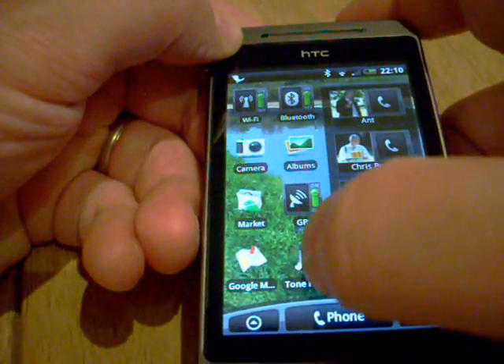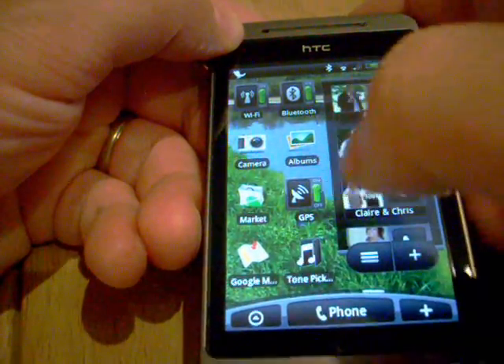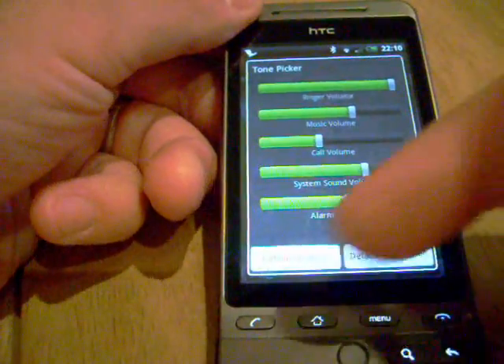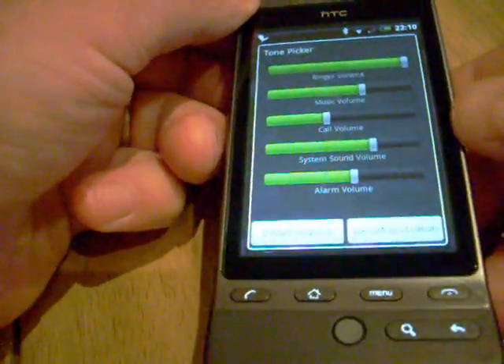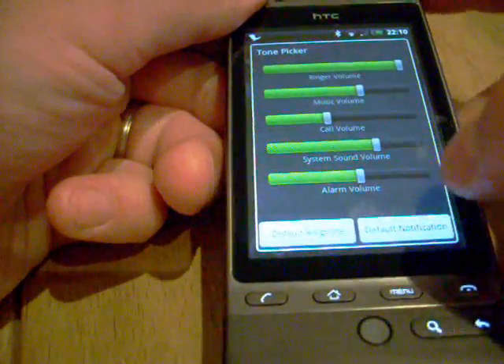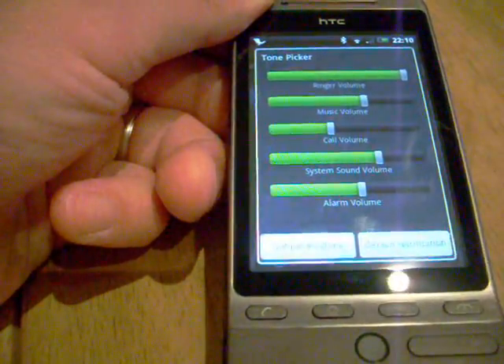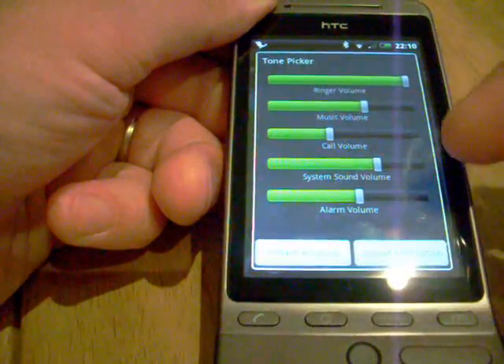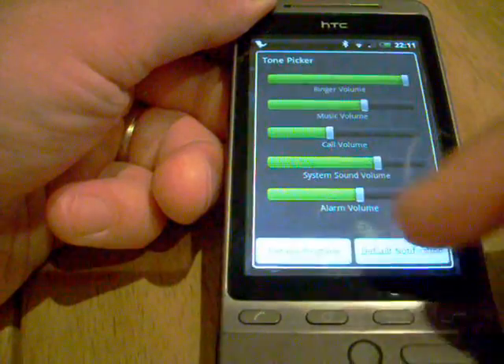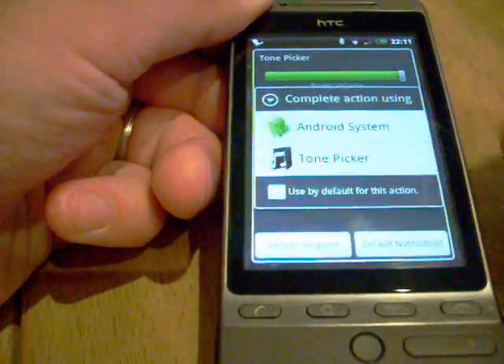I've also got Tone Picker which I think is a fantastic little app. It will let you not only choose normal tones for your ringtone, but you can adjust various things like ringer volume, music volume, call volume, system sound volume, and alarm volume. You can also change the default ringtone.